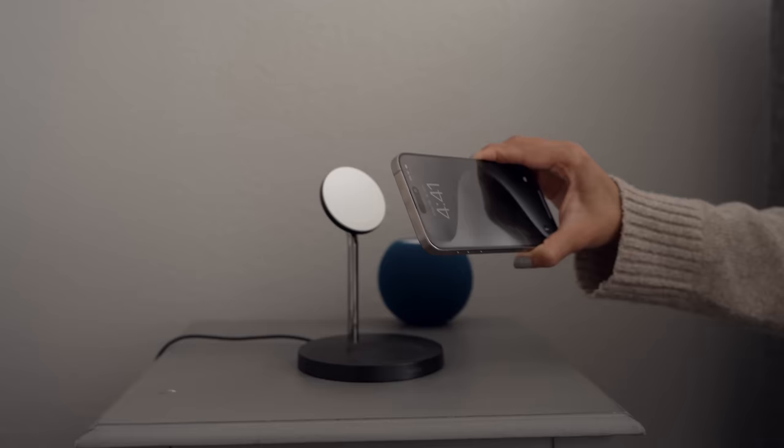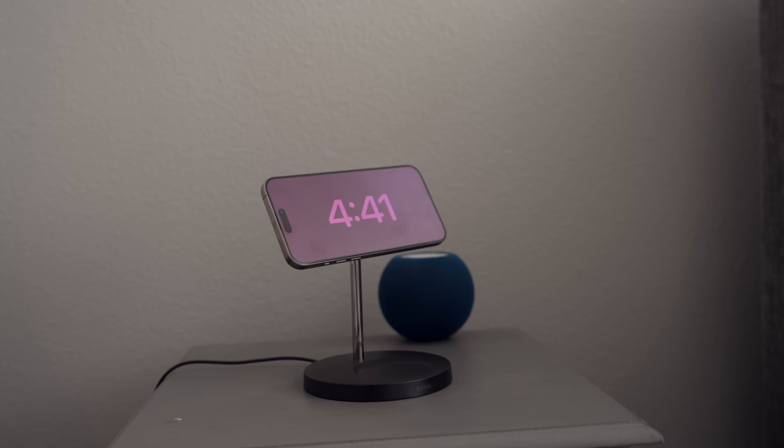This isn't 15 Pro specific, but because I've been mostly wirelessly charging, I just love standby mode on iOS 17. I have my Belkin charger on my nightstand, and it's just so nice to be able to dock the phone, wirelessly charge, and see your clock or widgets at a glance. Love to see it, especially with the always-on display — it's just such a nice feature to have. It makes me wirelessly charge more now than I used to.